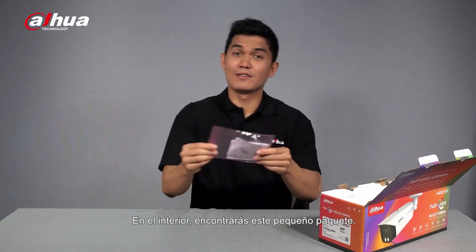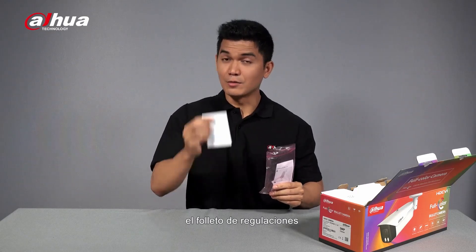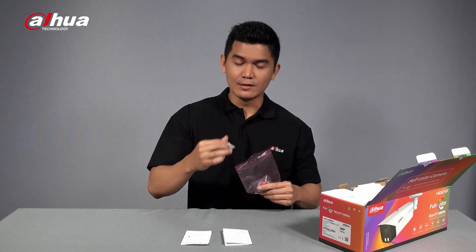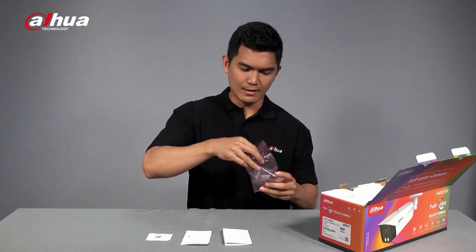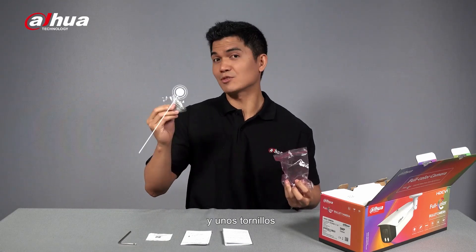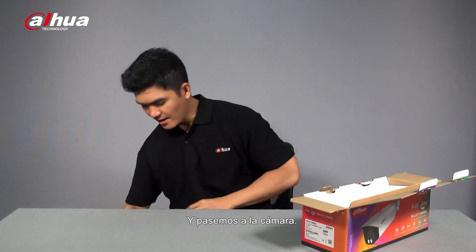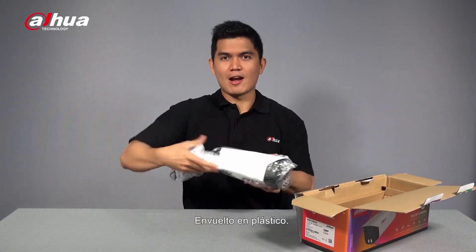Inside, you'll find this small pack. It contains the rules and regulations booklet, the installation guide, the QR code for downloadable documents, this L-shaped hexagon screwdriver, and some screws. Let's put this aside and proceed to the camera — it's just right here underneath, wrapped in plastic.